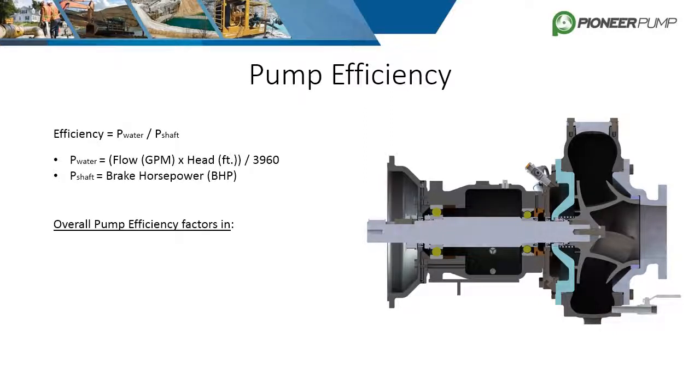Underneath these numbers lie three main factors in determining overall pump efficiency. The first factor is mechanical efficiency, which includes friction losses in the bearings and seals. While modern ball bearings and cassette seals have low friction losses, they still negatively affect efficiency.